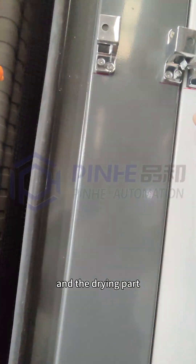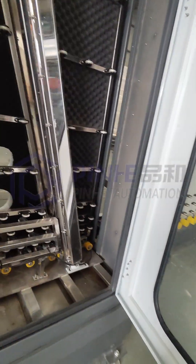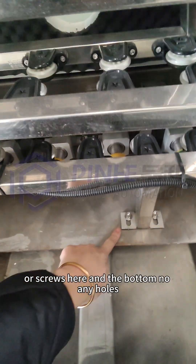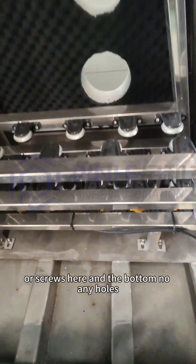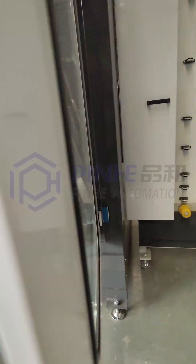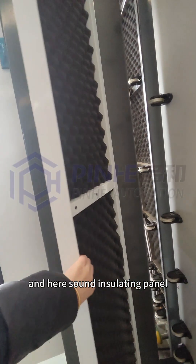The drying part is also made of stainless steel material. It comes with two layers — screws on top and the bottom with no holes. Here is some insulating thermal panel.